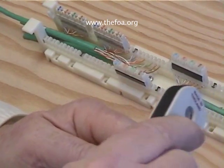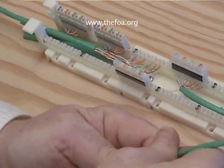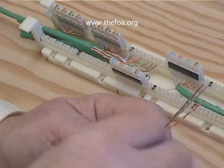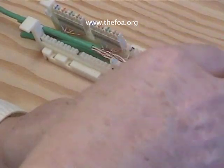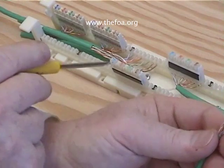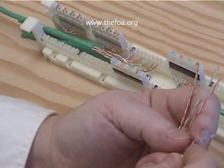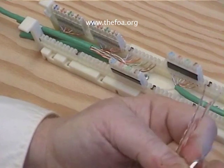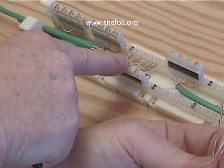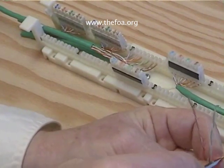Now let's finish our Category 5 termination. We have another piece of Category 5 cable — we'll remove the jacket and separate our pairs. Remembering our color code BLOG: blue, orange, green, and brown. It's easier on the top of the punch-down because it's color-coded for us. So let's separate our wires — we're going to be coming in from the right here. The blue will go the farthest, so we need to untwist it the most, and slightly less as we go back.